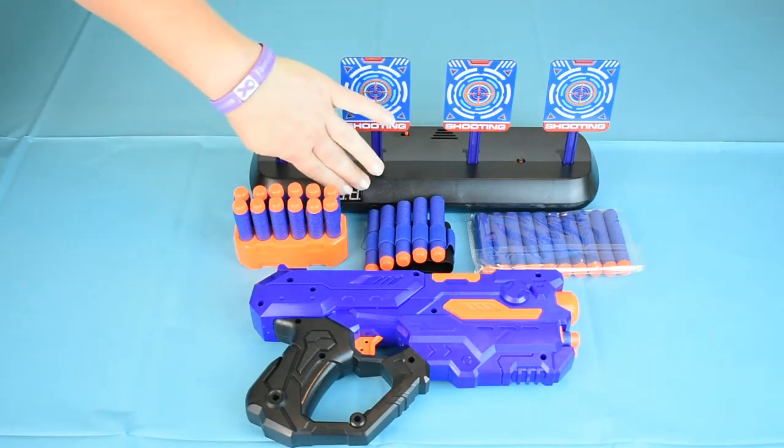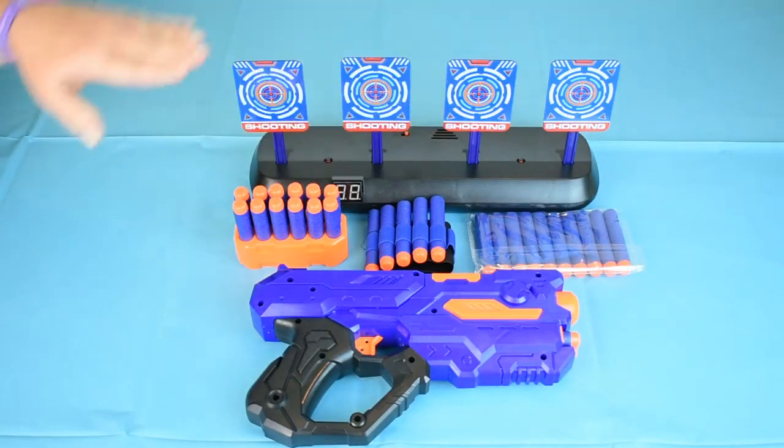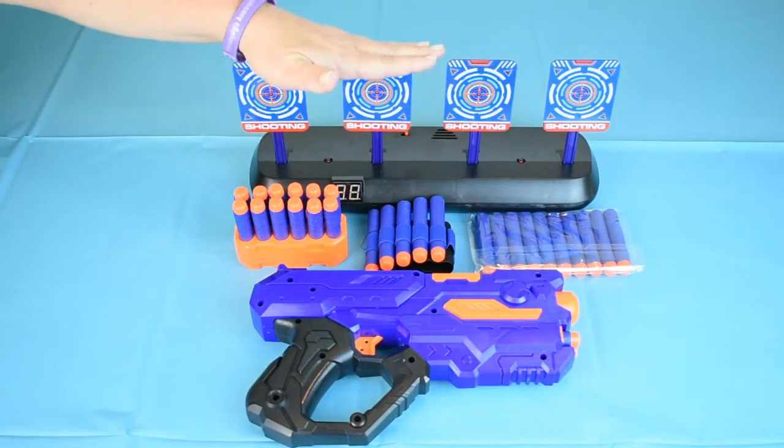The counter can count up to 99 and then it restarts. When you shoot all the targets down, they automatically reset.